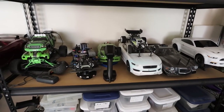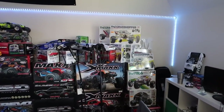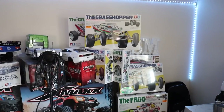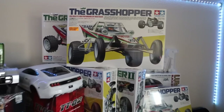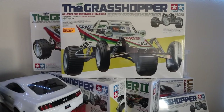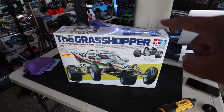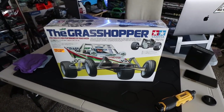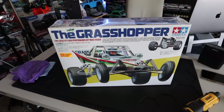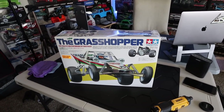Those are all my Tamiya's at the moment. Now let's pick the one I want to start building. For the first Tamiya Tuesday kickoff build, there's only one choice — you've gotta start with the Grasshopper. We are building this guy: the Tamiya Grasshopper. This car came out on a very special year — the year of my birthday. It came out in 1984.